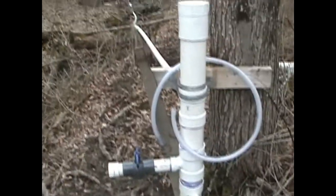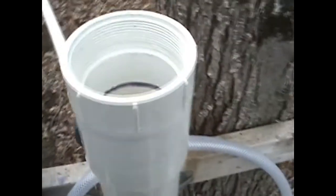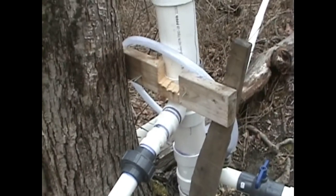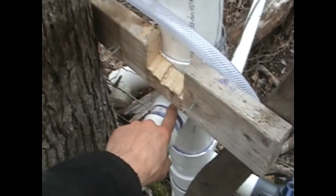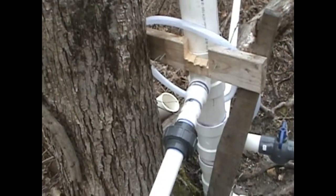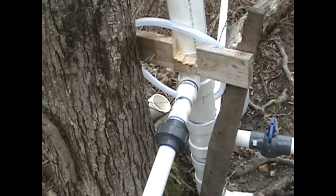I would recommend anybody building a ram pump putting in a nice standpipe system like this. You want your water to over-flood inside the standpipe — to over-flood your output fitting. You want a solid 8 inches so that when it cycles or when water supply is low, you're not going to get down below your intake. Because when you get down below the intake point you start sucking air with your water, and that causes double clacking and pump stop failures of different types.